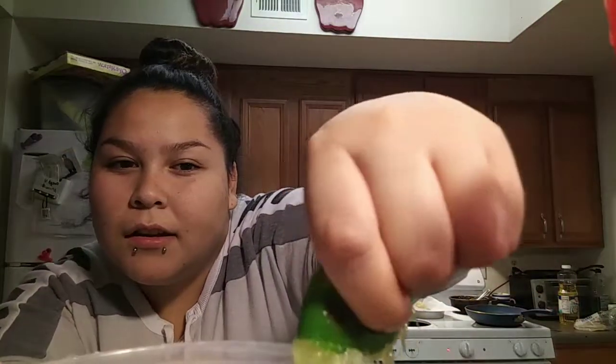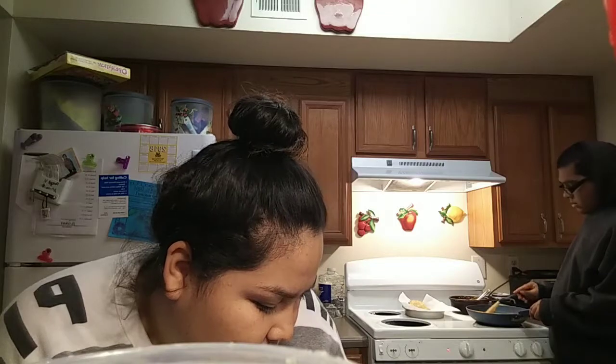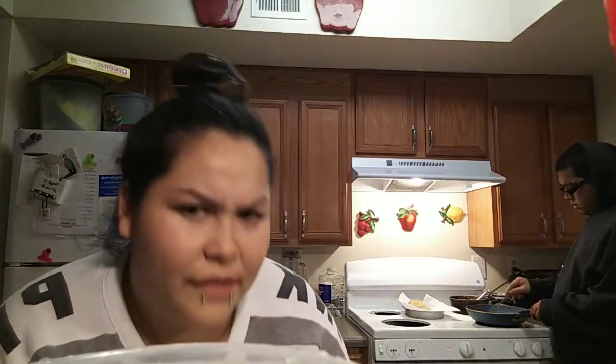Guys, I am sick. As you can tell, my voice is literally gone. I am sick, everybody in my family is sick — my niece, my nephews, my daughter's sick. Not him though — he hasn't gotten sick. I don't know why. We sleep together, we live together.